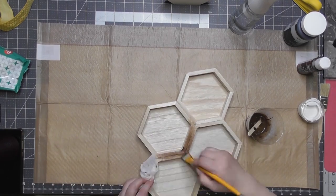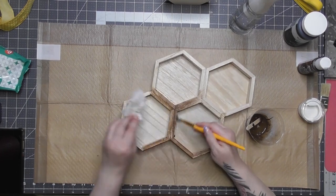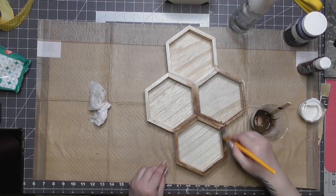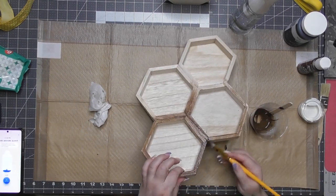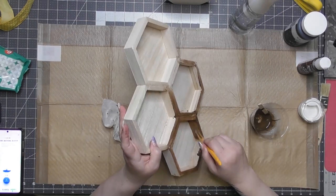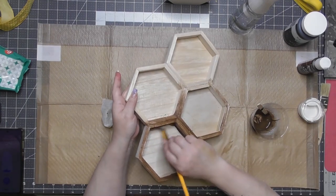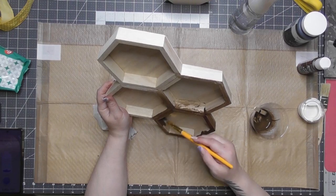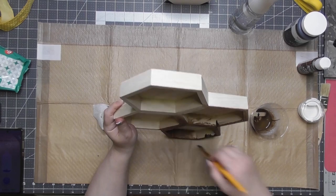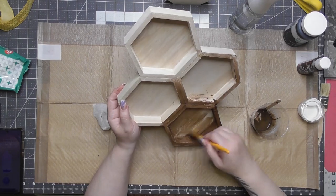I couldn't use antique wax because I'm going to put some rub-on transfers in here. So this is Americana gel stain in Walnut — that's my favorite color because it's a darker brown. I watered it down a little bit with water in the beginning, then applied it to all the wood — the insides, the edges, the inside edges, the back. I had planned on covering the whole back with craft paper but did something a little different, which you'll see once we're done with the gel stain.